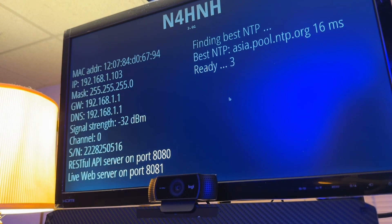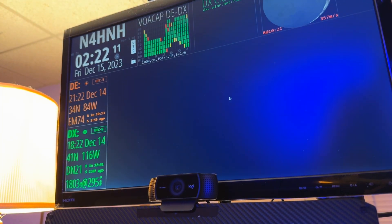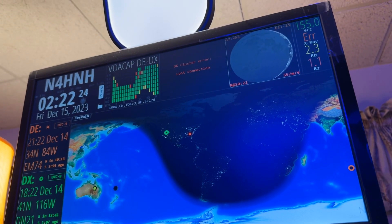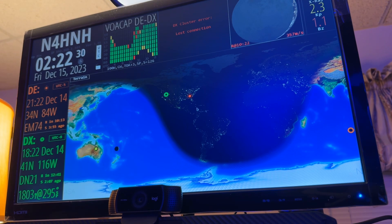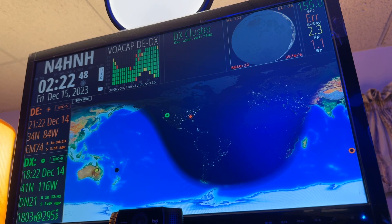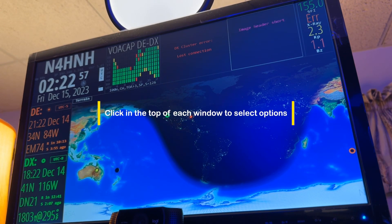It's giving me the info as it goes out and gets routers and everything else. Signal strength minus 32 dBm — well, it's sitting in the same room with the router. The Inovato has a wireless modem in it; it also has a plug for Ethernet. There's the VOACAP data, the terrain map, and the moon showing up there. I've got that one switching between sun and moon — it'll start blinking before it switches. On some of these windows you can select more than one thing and it'll just cycle through them.